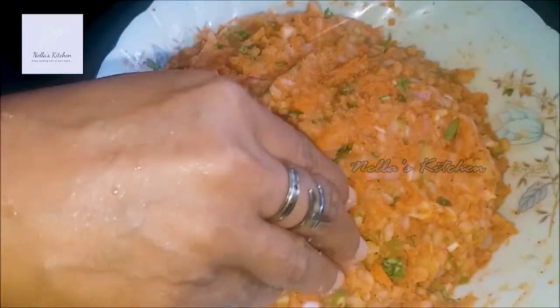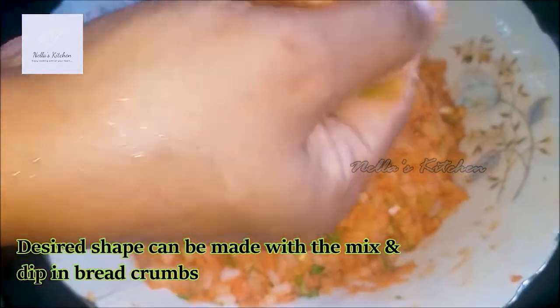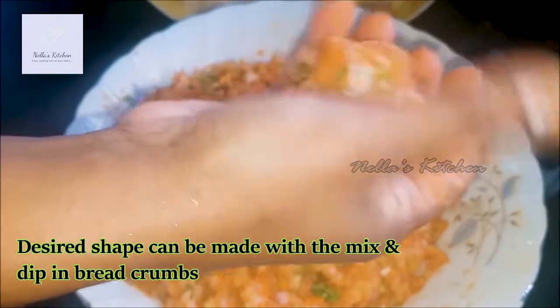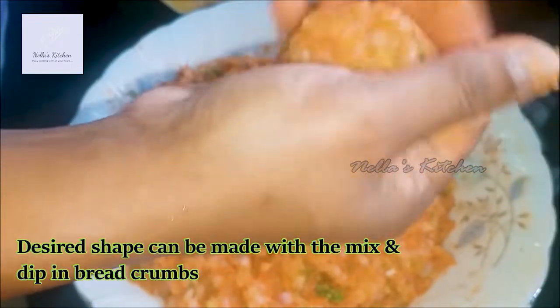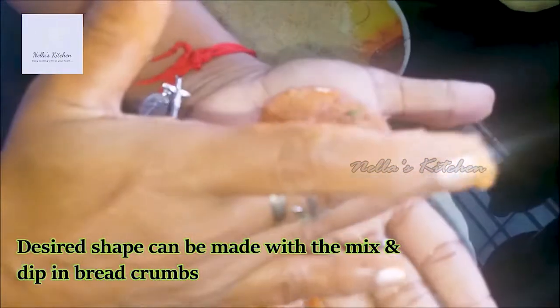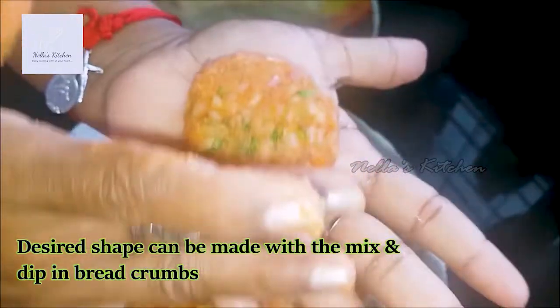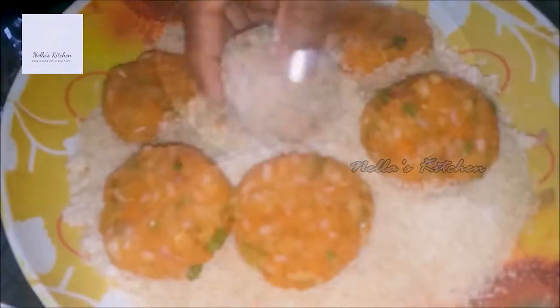I am going to put it into a ball shape on the side. I am going to put it into a round shape. Add the breadcrumbs and coat with breadcrumbs.